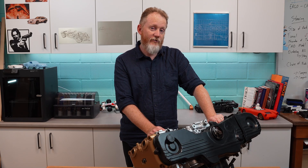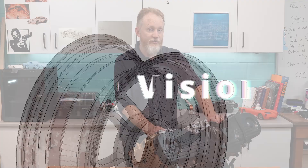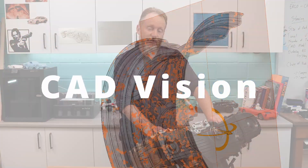G'day, I'm Dr. Kev and as an engineer I'd like to talk to you about an affliction that really affects many of our projects: CAD vision. And like many other engineers, I too suffer from CAD vision.